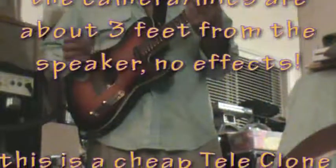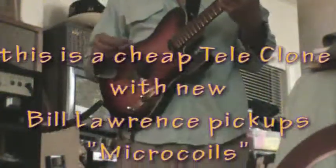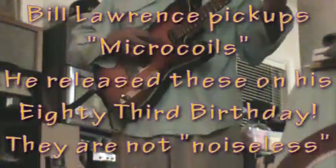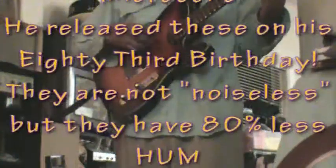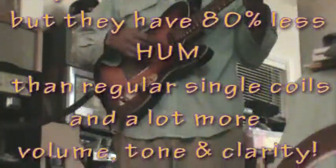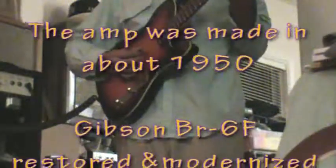And that's plucking it — no pick. Just to show you, here's with a little bit of a pick.